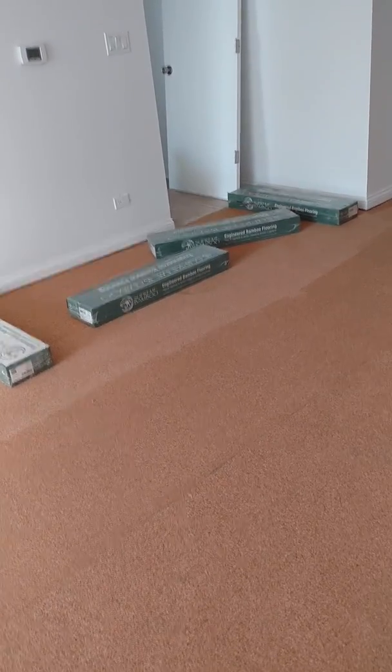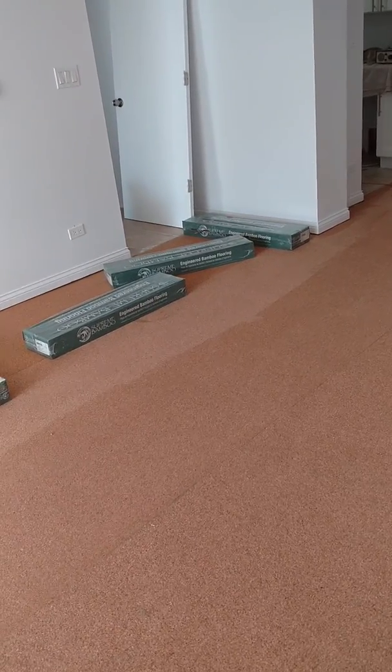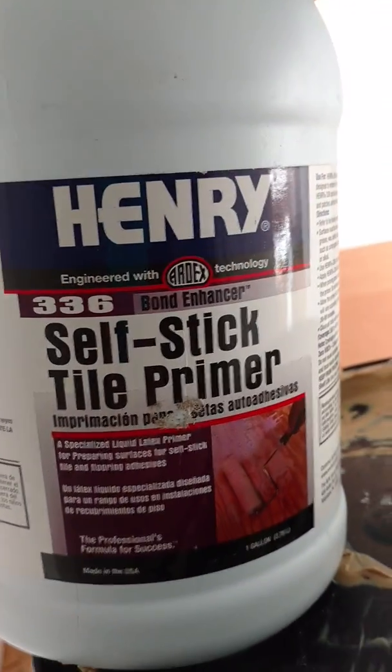You can see this line here — that's where we used some composition tile adhesive sealer, which gave a little bit of holdout to the cork so it doesn't absolutely soak in the next layer of adhesive. It seals it up just a little bit. We also cleaned the cement and applied a coating of self-stick tile primer, so that your raw cement doesn't just soak up your adhesive. Then we did another layer of that over the cork as well.